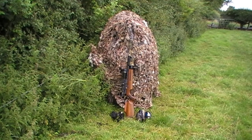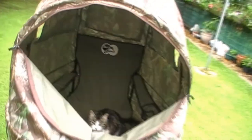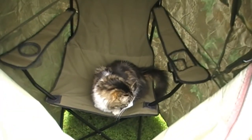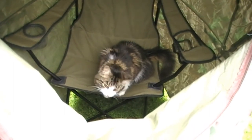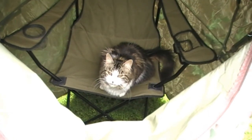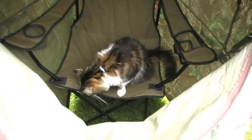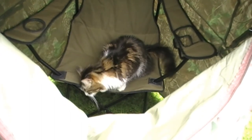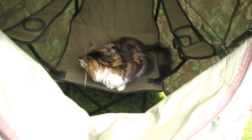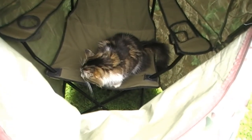The only thing you need to watch out for is trespassers or squatters if you leave it sitting up somewhere too long. [Noticing the cat] What are you doing in my hide? Are you going to shoot some magpies? You're not going to leave me much room to get in, are you?